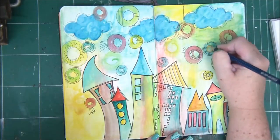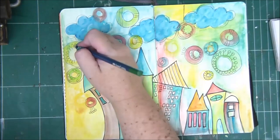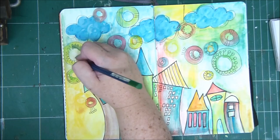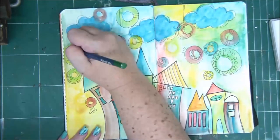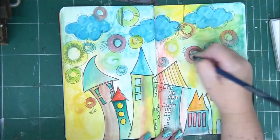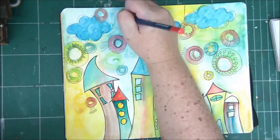My background looks much better now. I'm ready to start adding some more funky things. If you like the page as it is, you can stop at this point. But I'm going ahead with some more colors, adding little circles with my brush.